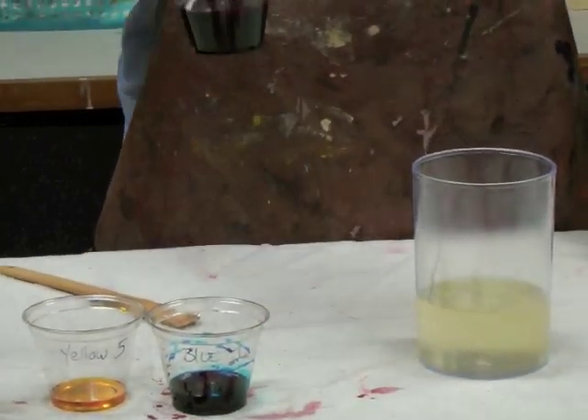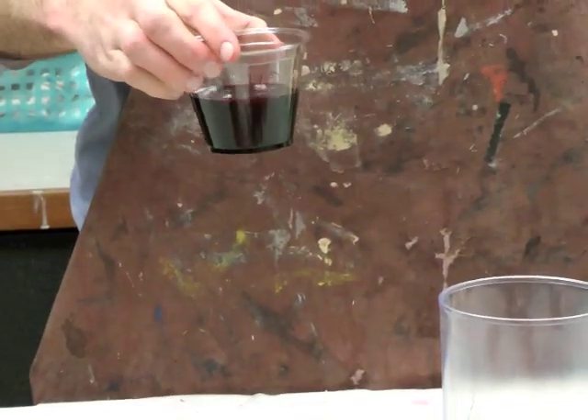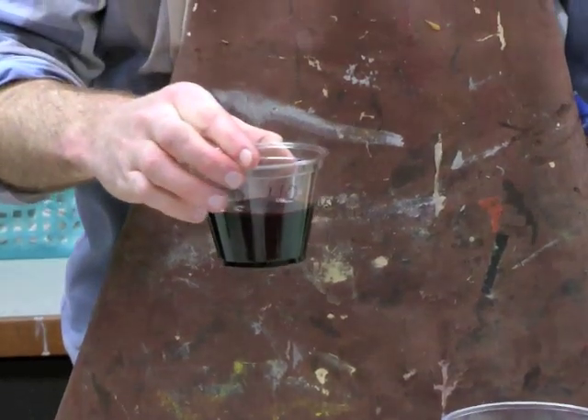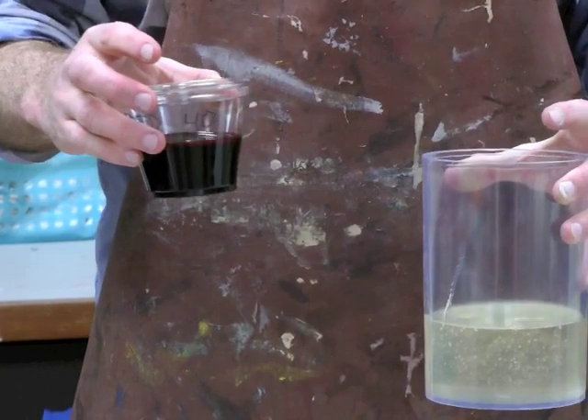Next you'll need red 40, the common red used in food and cosmetics dyes. This is something that's available on any grocery shelf, and depending on the depth of color you want, you can use more or less red.